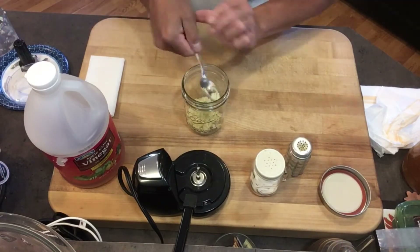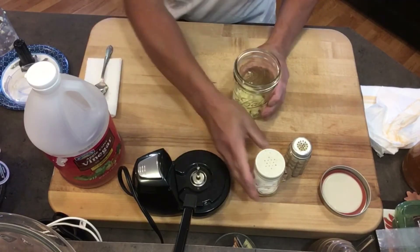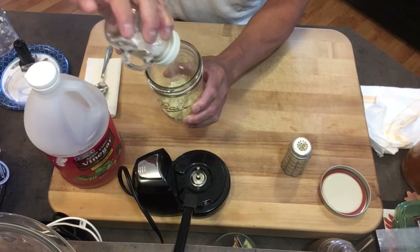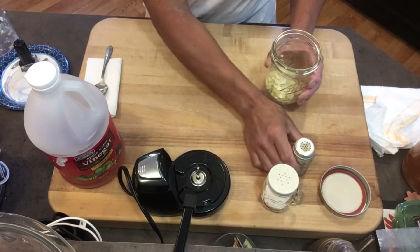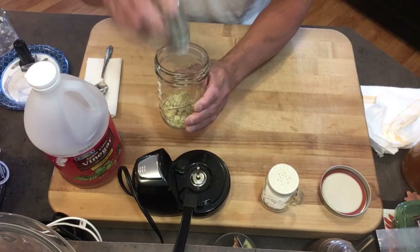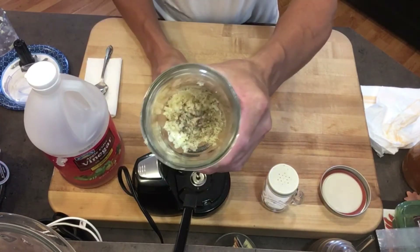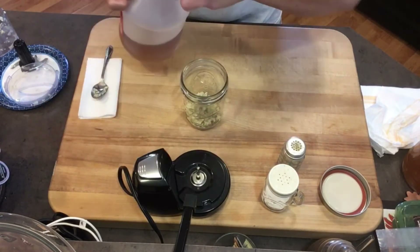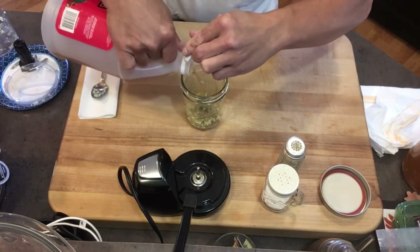Now add some salt — don't add too much, just go as you go along. Just use about that much. Then add just a little bit of pepper, not too much. That's what you've got there, and now I'm just gonna fill it up with apple cider vinegar.